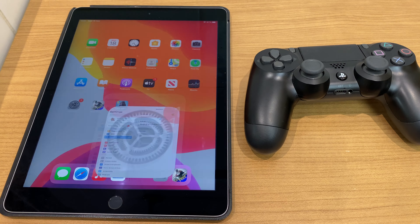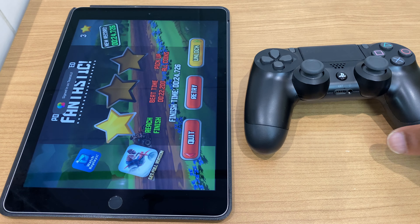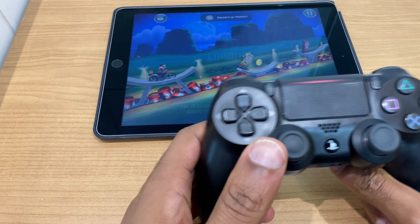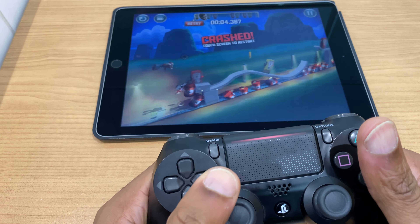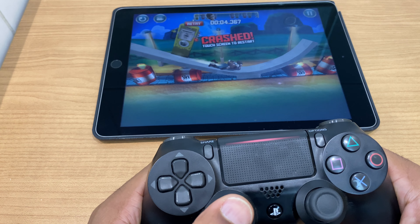So the next thing to do is to test it. I have a game here called Bike Baron which I'll click. Let's turn this around. Press unlock. Next. And you can see the controller works, even though my bike skills don't work that well.